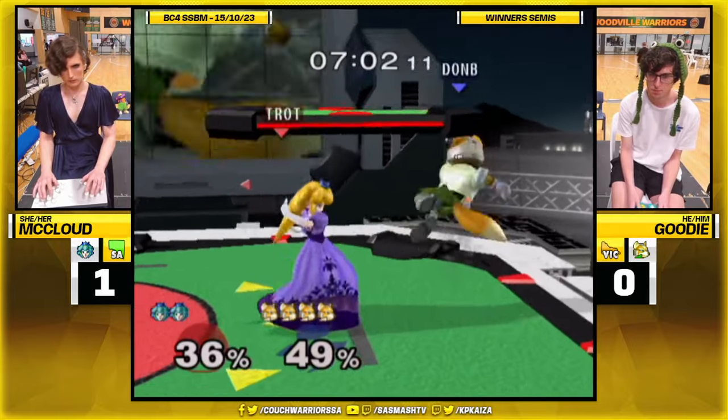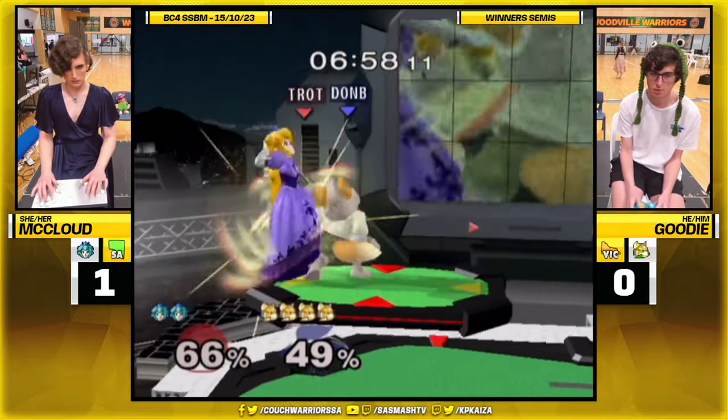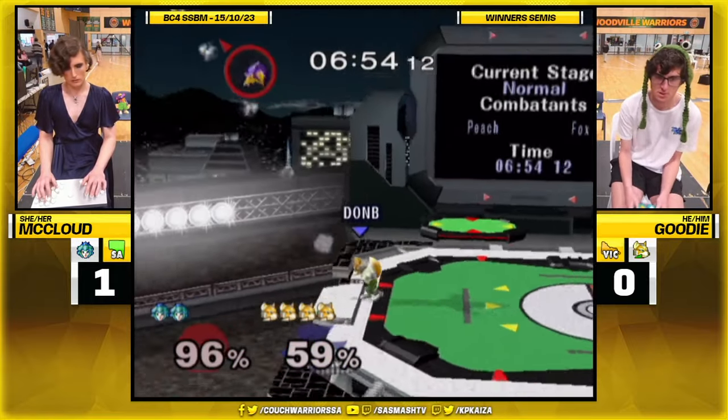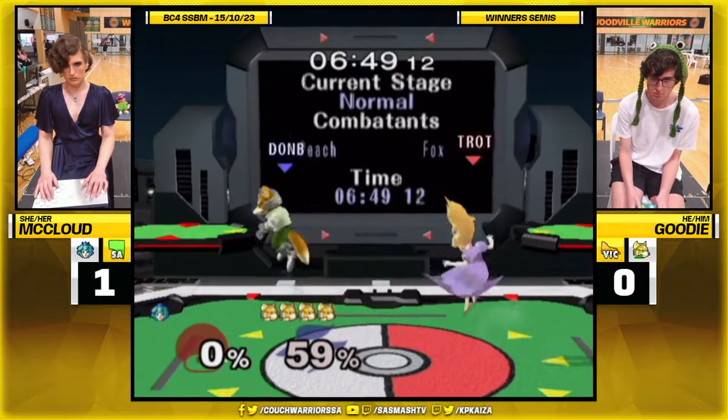He's honestly doing amazing on this game. He just needs to not run into the wall. And McLeod, for her part, McLeod is one of the best walls to ever do it in Australia especially. Even internationally, no one is as clean as McLeod.